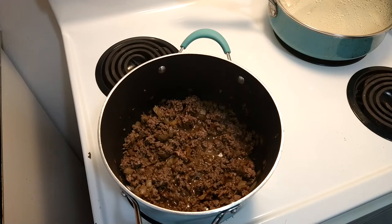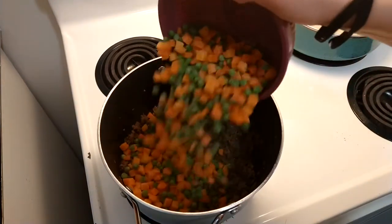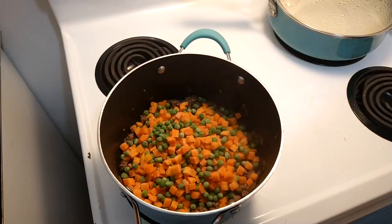Now when the meat's nice and brown, I'm going to add in one pound of frozen peas and carrots.